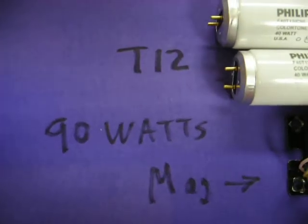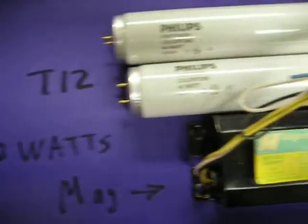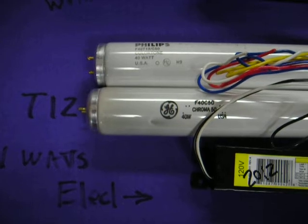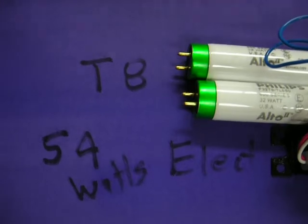So I've measured this across three or four different fixtures. It's 90 watts with the T12 with the old magnetic ballast, 71 watts with T12s with a modern electronic ballast, and all the way down to 55 watts when you go to the T8 with an electronic ballast.